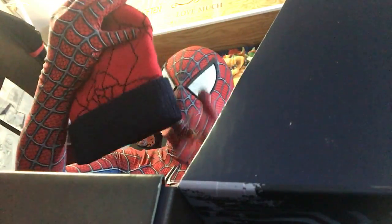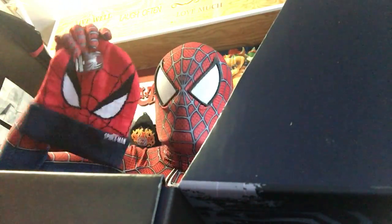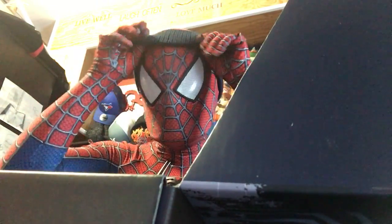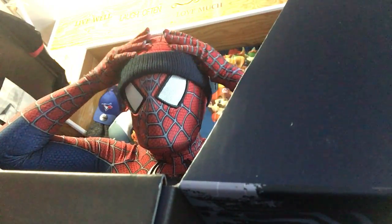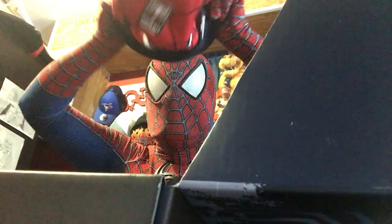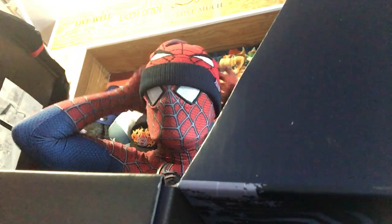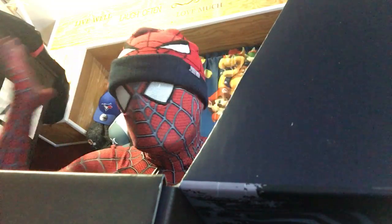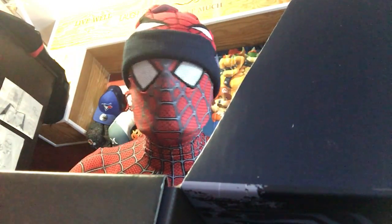And what do we got? And also a hat! I can see, and I can put it on. And it feels... it feels comfortable in the wintertime season. I love the winter season.